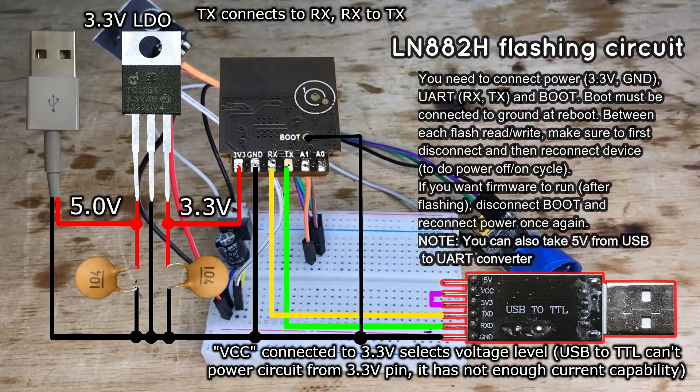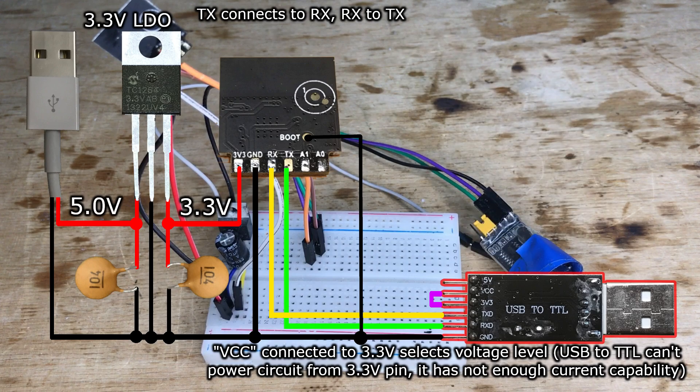Connect everything as shown on the screen. You will need a USB to UART converter and a good 3.3V power supply.